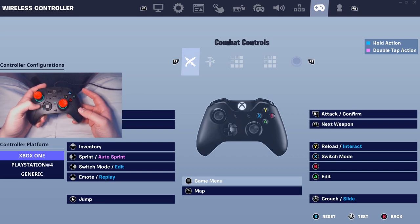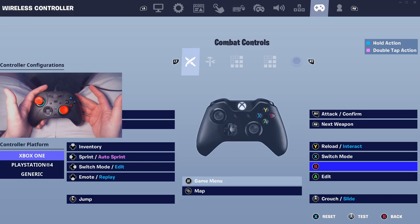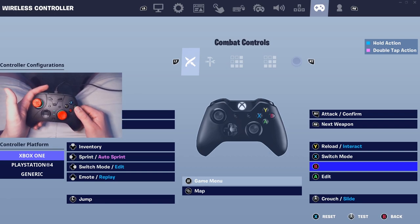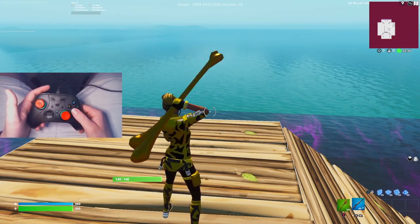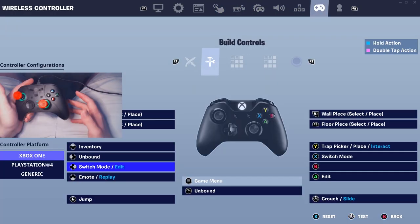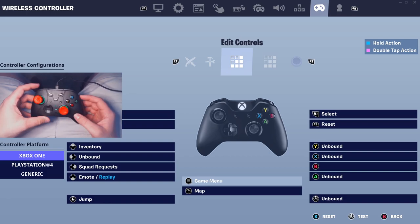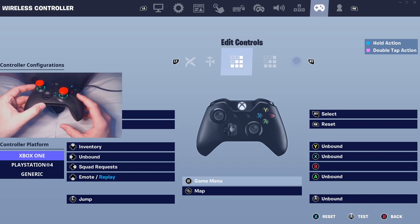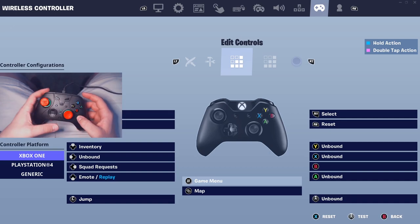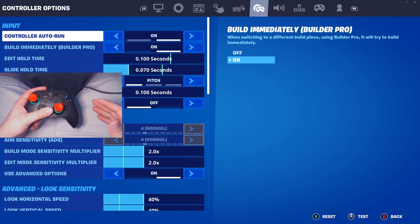Everything else is pretty simple. I have sprint on my left T-pad. B for whatever reason is my pickaxe — it's a glitch in the game, I promise. Build controls nothing really changes. For edit binds, A is my edit but it's mapped to my right paddle, my resets are on my bumper, and confirm is LT.